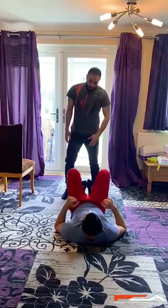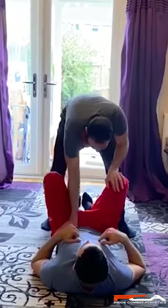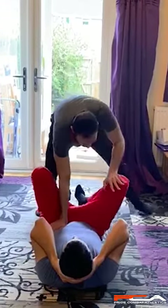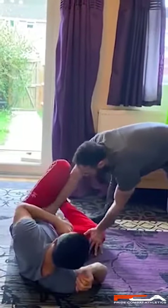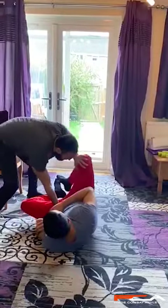Another exercise is: I'm going to put my hand on his knee and my other hand on his hip, and I'm going to push his leg. Then I have to change and move side to side.